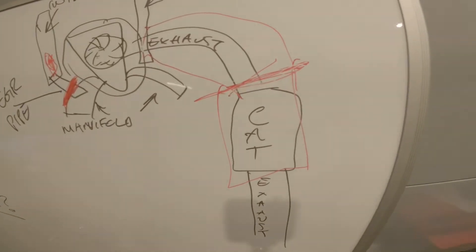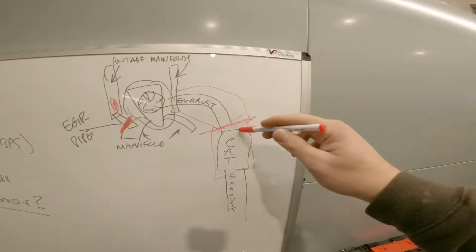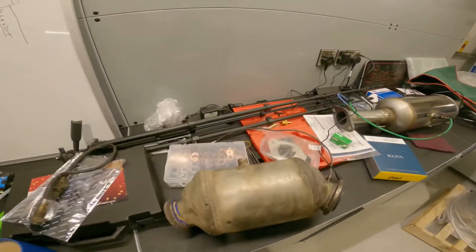So then we moved on to the cat. We put the tool on again at the top of the cap with the cat on the vehicle. Testing it, there's no pressure coming out - or only slight pressure - but there's definitely a restriction in flow. So we can safely say that the cat is blocked. But just to be 100% sure...